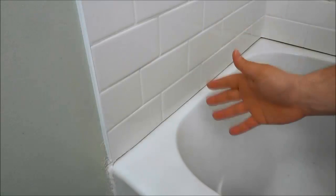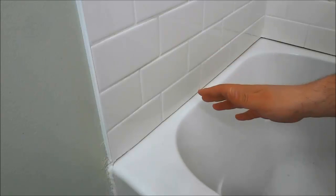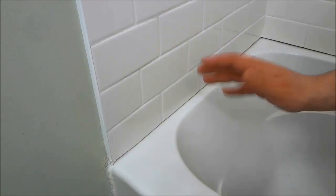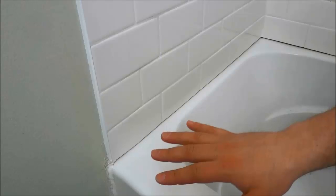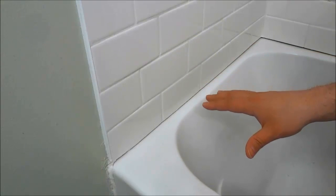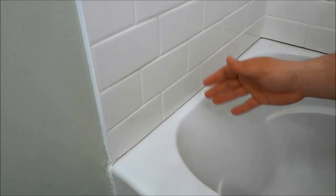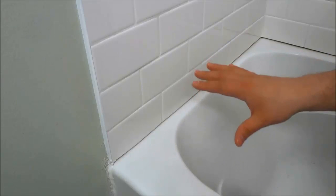Hey everybody, I'm here today to show you how to get a super smooth caulking line. As you can see, I am in the process of re-caulking my bathtub. And whenever I caulk something for the first time or re-caulk something, I like my caulking lines to be extremely smooth.